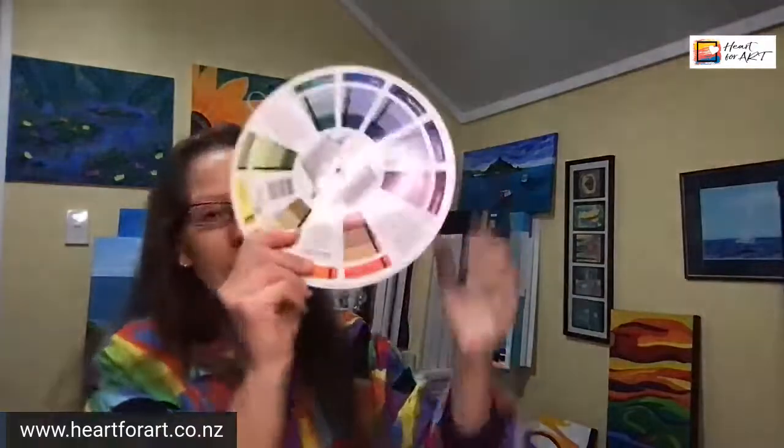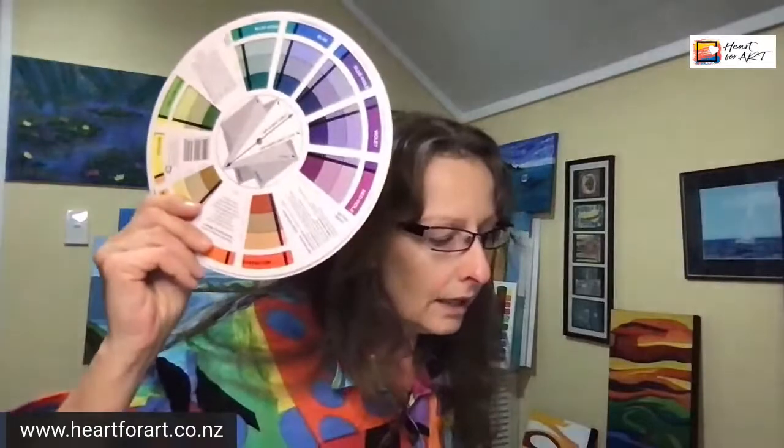The other side is your colour harmony side — the relationship between colours. It's great for picking colours that work well together. If you're creating a painting and you're not sure what colours will go with others and you don't want to end up with a combination that isn't working, use your colour wheel.